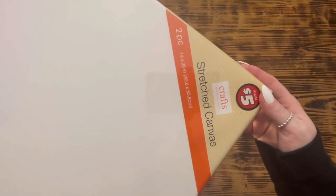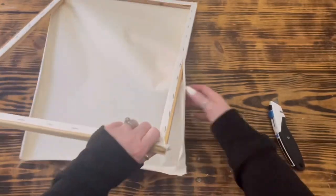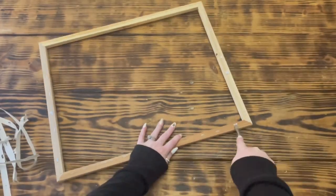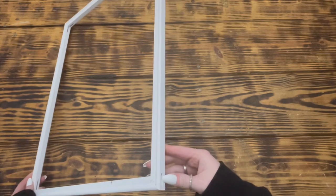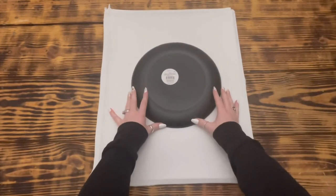Quickly moving on to DIY number five. For this next project I used one of these 16 by 20 canvases from a two-pack that I picked up in the plus section at Dollar Tree. I started by flipping over the canvas and using a sharp utility knife to cut along the outside edge of the canvas frame so that I could remove the canvas from the frame to create a reverse canvas. Once I had the canvas removed from the frame, I used pliers to remove all the leftover pieces. Next I took a flathead screwdriver and pliers and very carefully removed all the staples from the back and front side of the frame. After I had all the staples removed, I took some Krylon chalky finish paint in Classic White and painted the front and sides of the frame with two good coats.